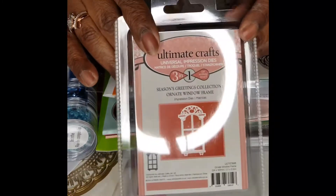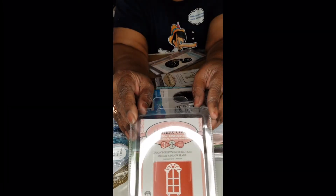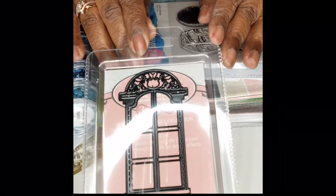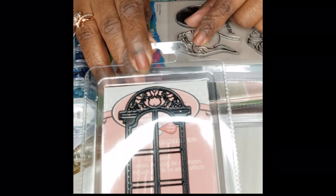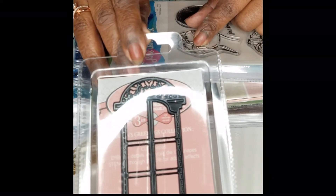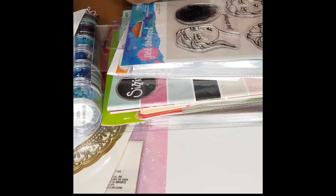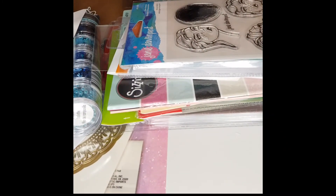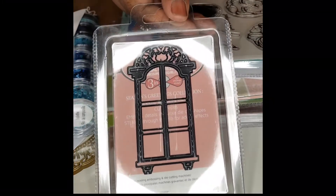Look, I have a window — a plain window! This is the window die, because I don't have any window dies. This is what I want. I just showed you the leaf, which I thought was really pretty. This is by Ultimate Crafts and says three in one die. Unless that window opens, I really don't see what the three is.